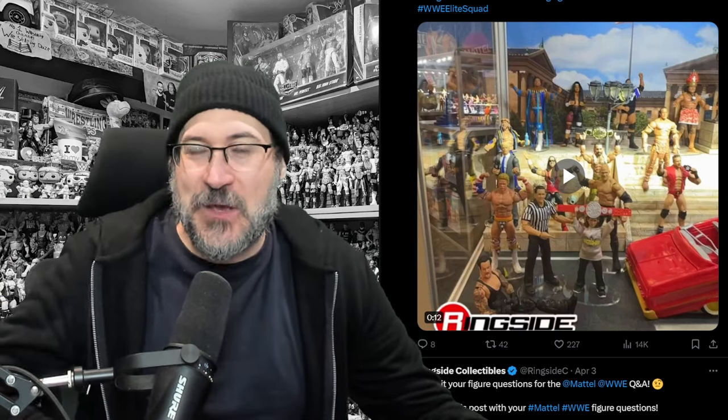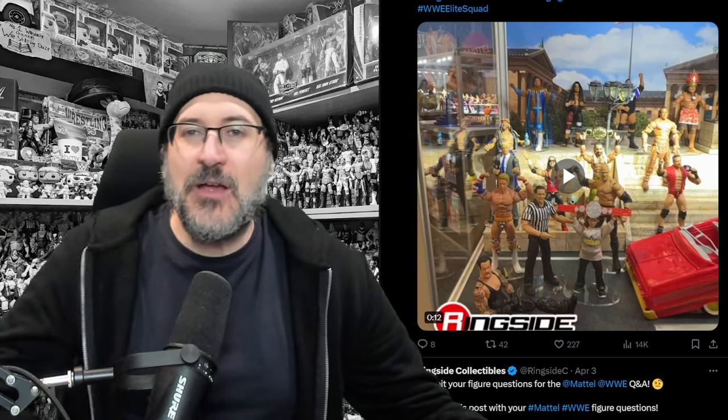Hey guys, welcome to Wrestling Days and welcome to this bonus unseen episode. We've got loads of Mattel stuff to take a look at. We've got loads in the fun folder, which I think you're going to really enjoy. We've got an other folder with just loads of bits and bobs in there and a few other things as well. So there's just so much to go through — we had to drop a bonus episode. Timestamps are in the description.